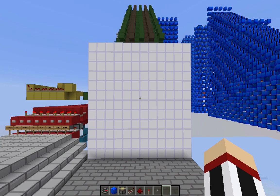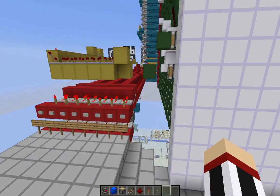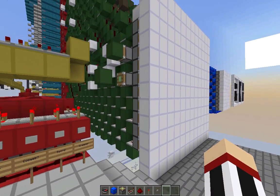Hi guys, Nico here. Today I'm going to show you my 1x1 pixel display. It's based off pistons and it works in a very different way than you would think, but let's just check it out.